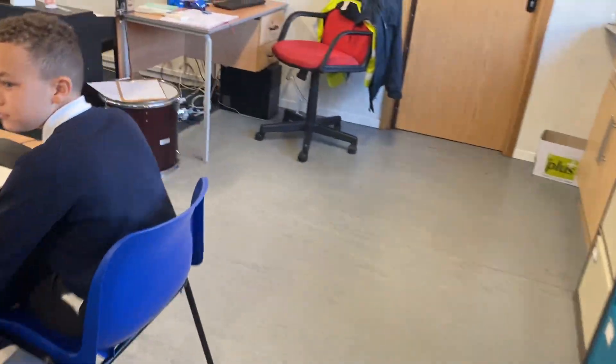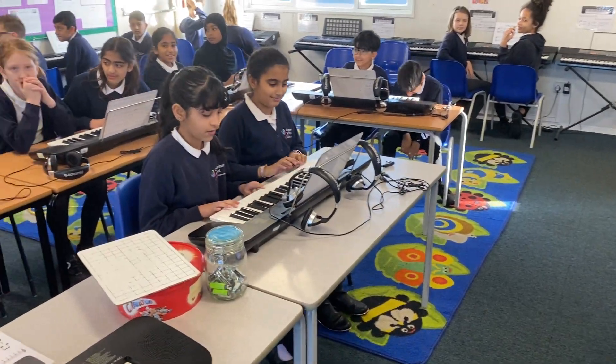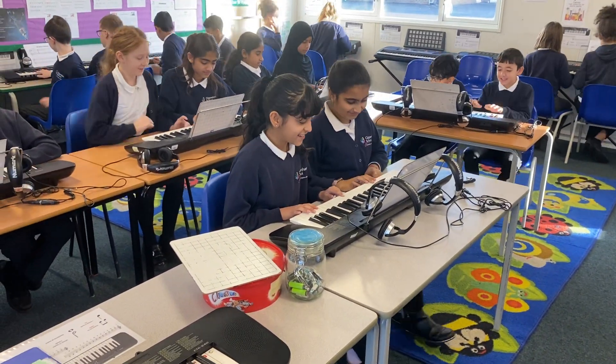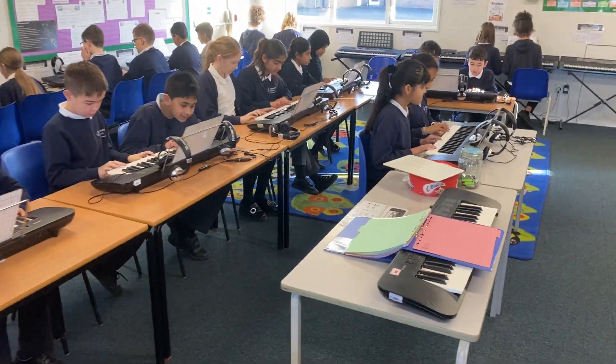I think we should do it one more time so we get everybody in — well done. Good luck. One, two, three, go — A, A, A, A, C, C, go!